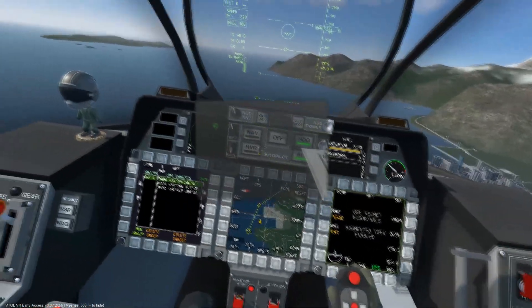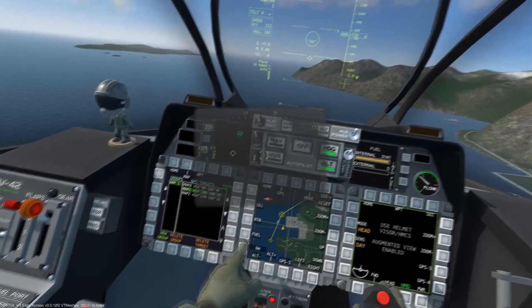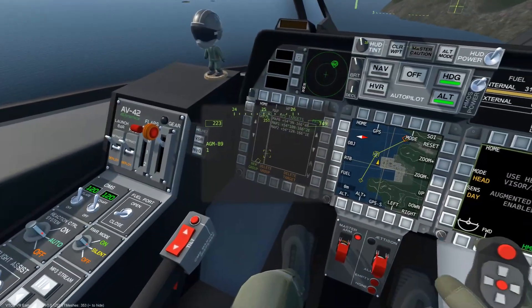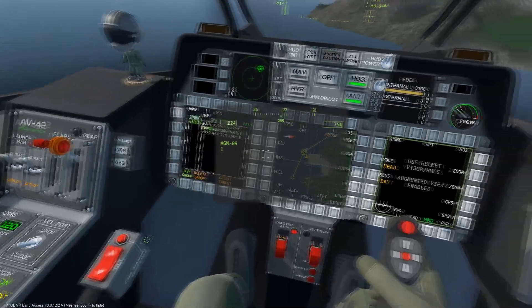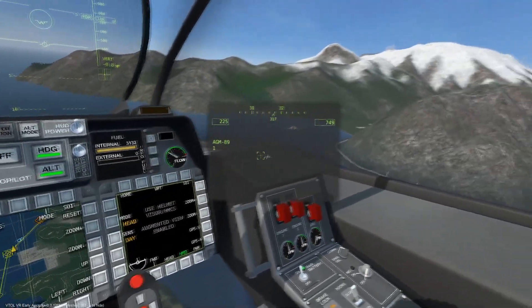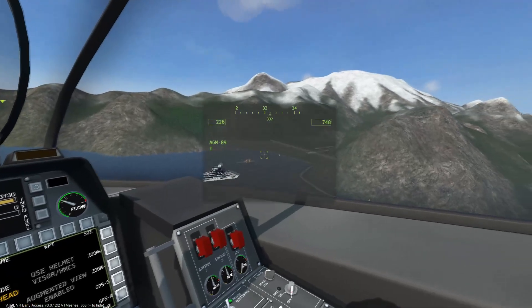For this demonstration we have the pop-up mode selected from the equipment menu. We will cover each mode momentarily. Once the missile nears the final waypoint, it will begin searching for the target using its own built-in radar.